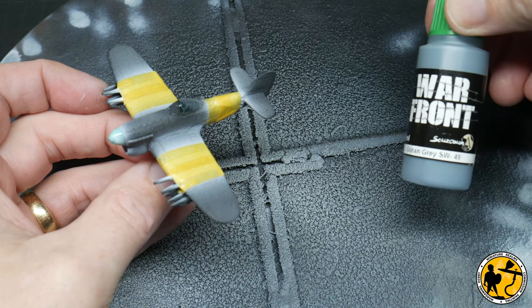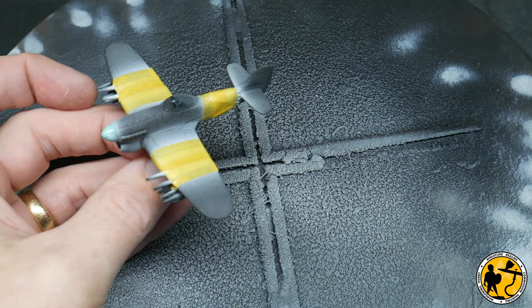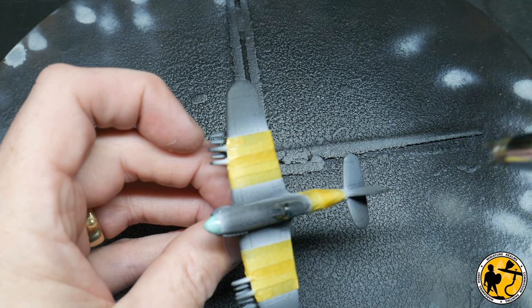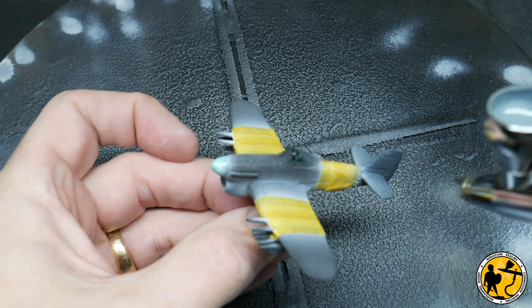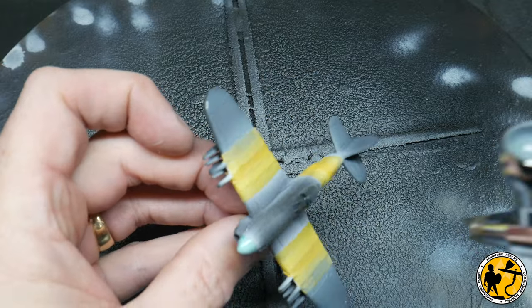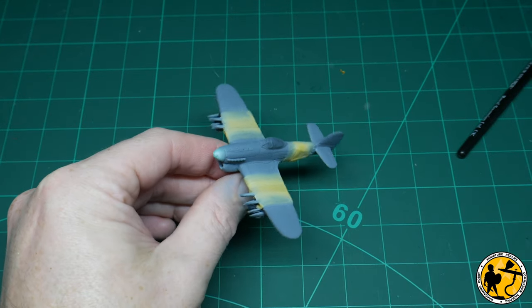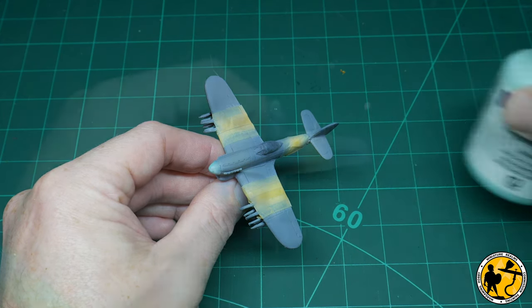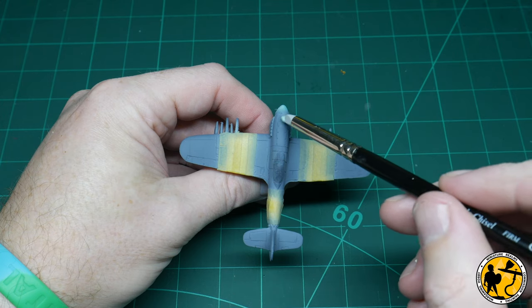For the grey on the top I'm going to be using Warfront, which is Scale 75's Second World War range Ocean Grey. I chose to go with the grey first — I could have gone with the green first — but I thought the grey would cover the white and grey already on there more nicely, and the green is more likely to go over the grey. So now we essentially have the stripes painted and protected, the canopy protected, a little masking on the nose as well, then two greys — one over the top and one on the bottom of the plane. I'm now going to use some liquid mask to paint in the camouflage markings.